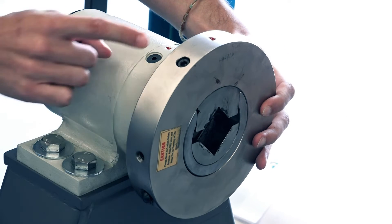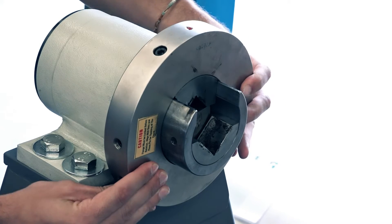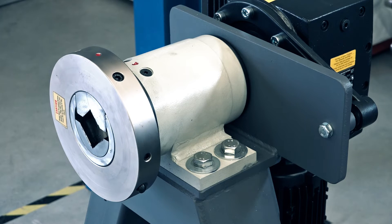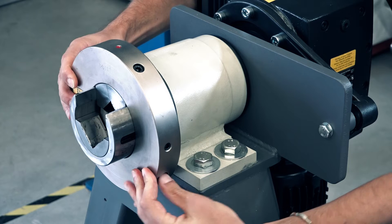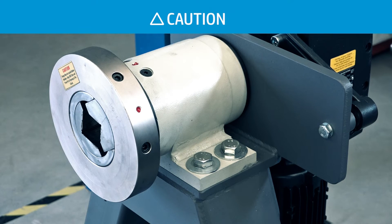Align the red dots, press the release button, and then slide the hand wheel out of the unit. If the red dots do not align, use the unwinder to align them, then press the release button and slide the hand wheel out. If the hand wheel does not move, check for any obstructions or damage to the hand wheel.